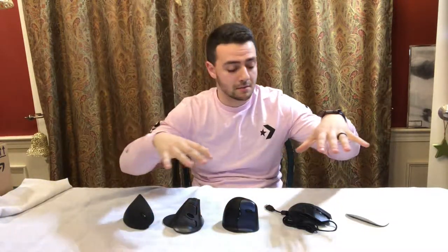Hi everybody, and welcome back to Quack Media. Today I'm going to be reviewing these mice.